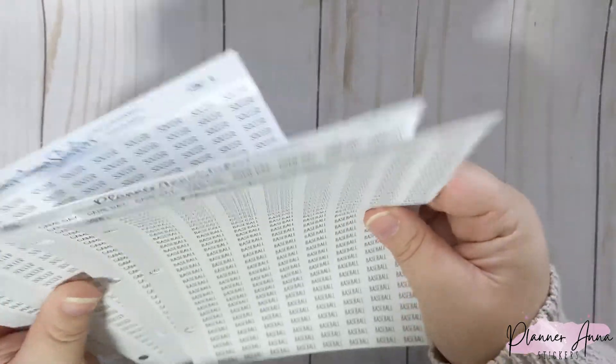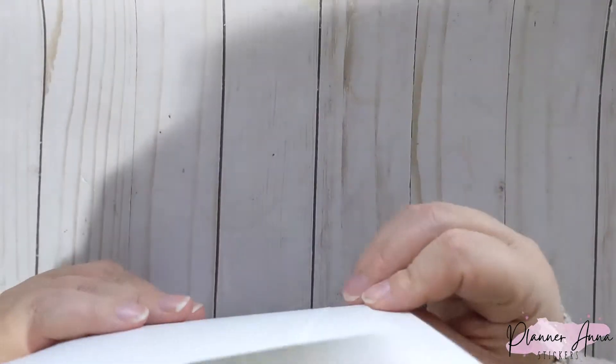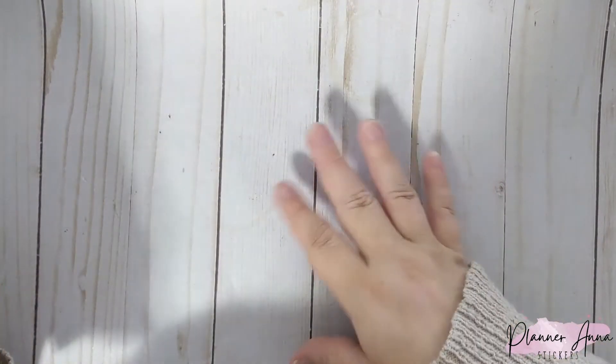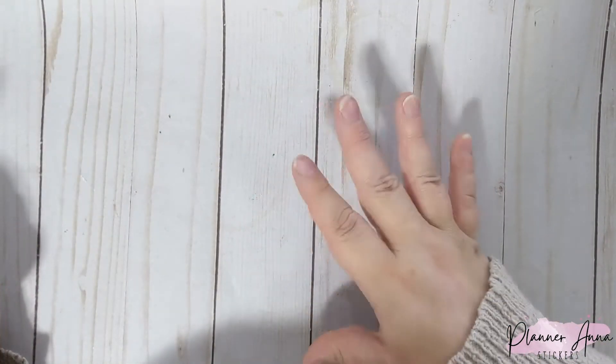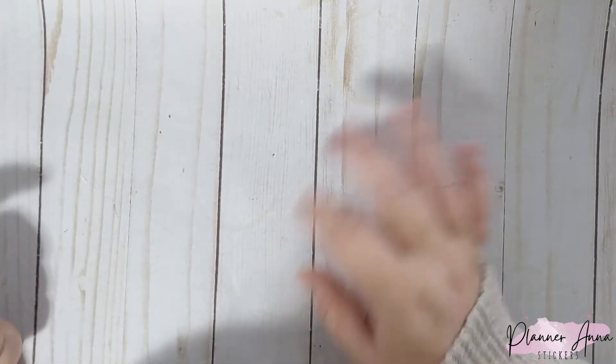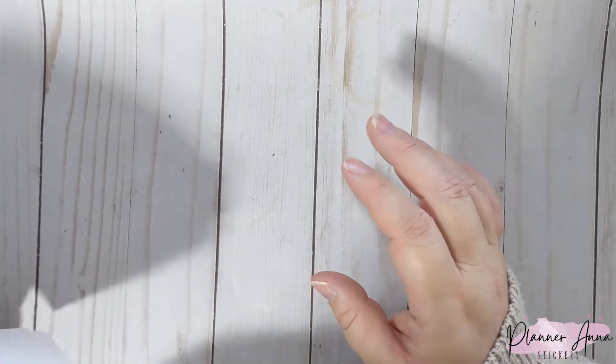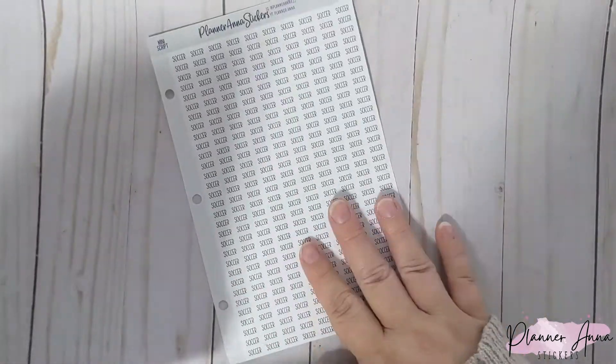Now let's get into the mini scripts. I have four this week and these are sports-related because summer is here. I don't know about where you guys are, but here we're pretty much open — no more mask mandates, everything's about back to normal — with really low COVID numbers. With summer coming comes summer sports.